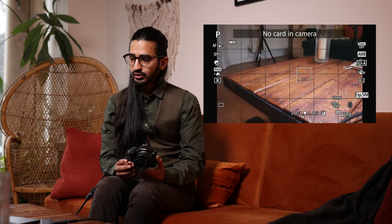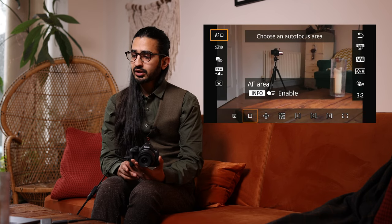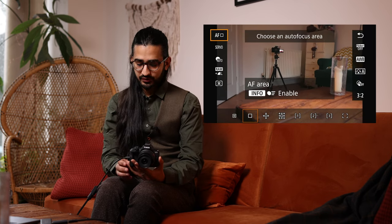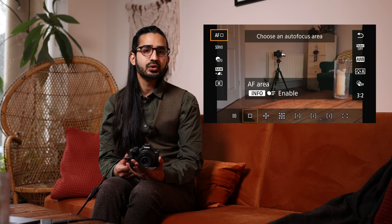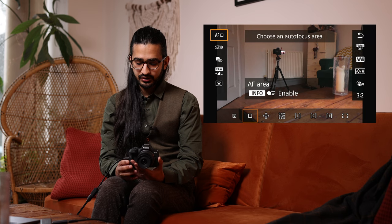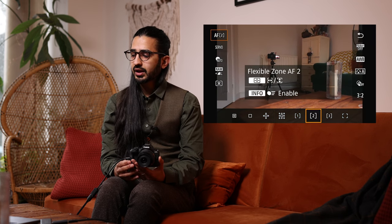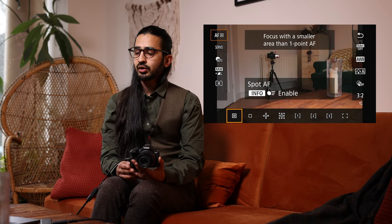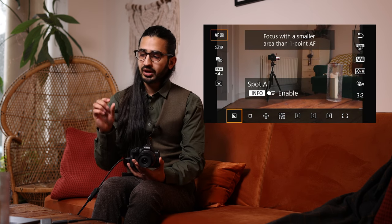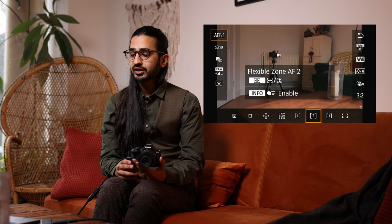Now with the mode dial left in Program Auto, let's look at the Q menu. Hitting Q brings up a menu on either side of the screen with your most-used settings. The first one is the autofocus groupings. Unlike older mirrorless cameras, face detection isn't a separate mode — it's possible in any of the different groupings.